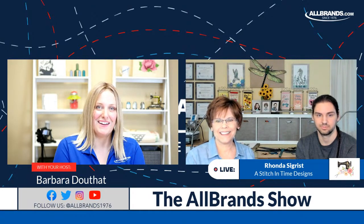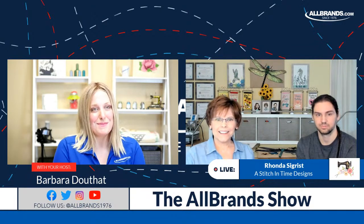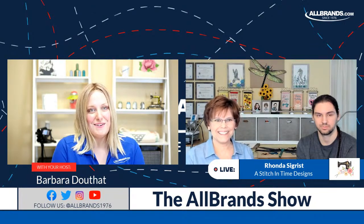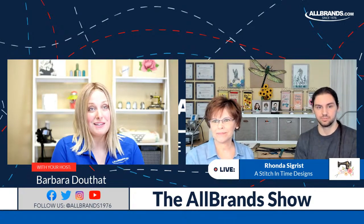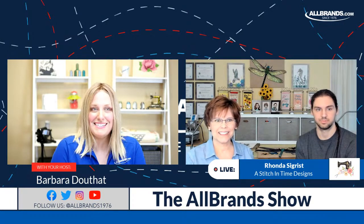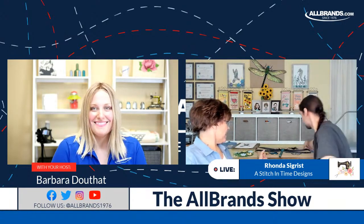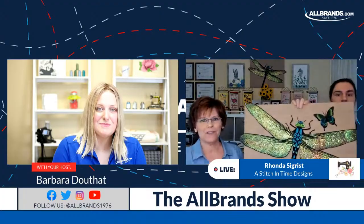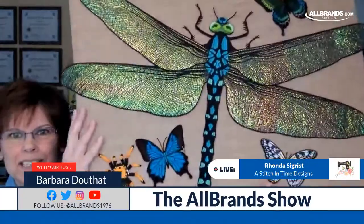Well, we're so happy to have you. I'm so inspired. I saw it some time ago on social media — you're very active on Facebook. If you guys haven't followed Rhonda yet, she has links in the description of this video. Can we see the design that we're going to talk about? Jonathan has it pinned on a board on the wall right behind me, and we have it pinned on this board to show up close.